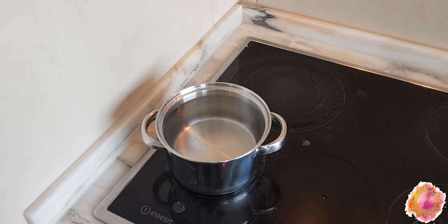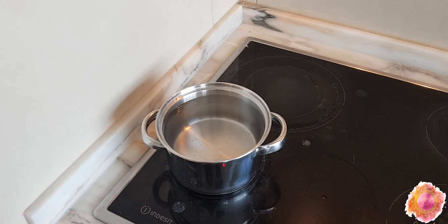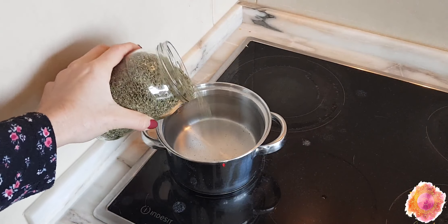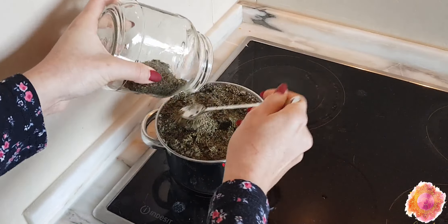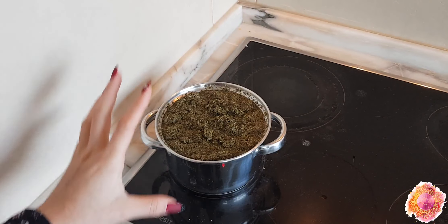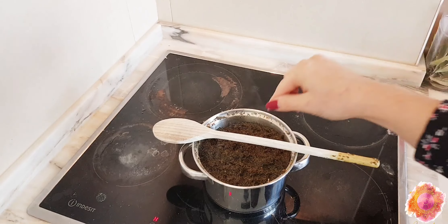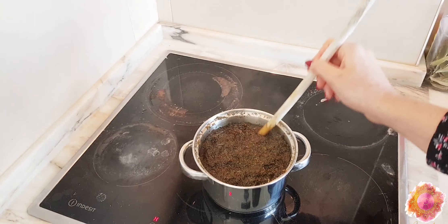So let's make our syrup. We are going to need thyme — fresh or dry, but fresh is better. We are also going to need water and honey. I already have my pan here with one liter of water, and we are going to add 120 grams of thyme. We are going to let it boil on low heat until the water quantity is reduced by half.